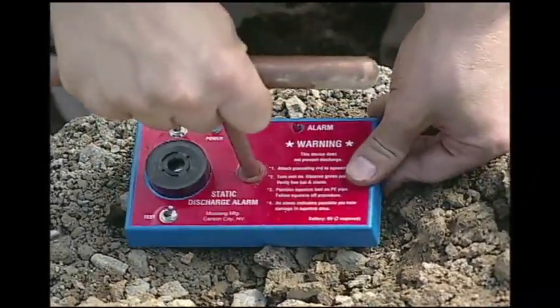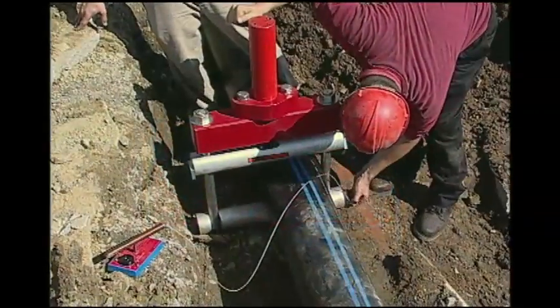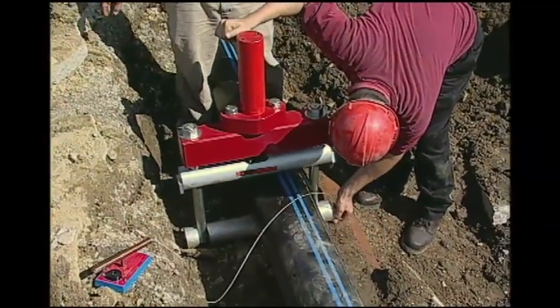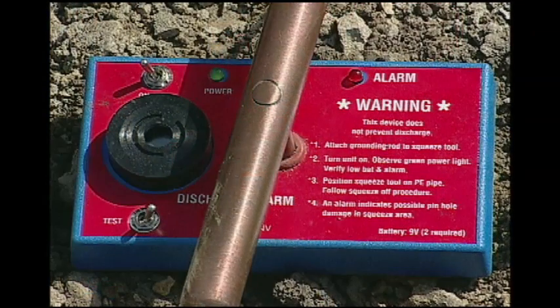Now insert a ground probe into moist soil. For gas service, connect the ground accessory and the static discharge alarm. The alarm sounds when static discharge has been detected. Follow inspection protocol for possible pipe damage.